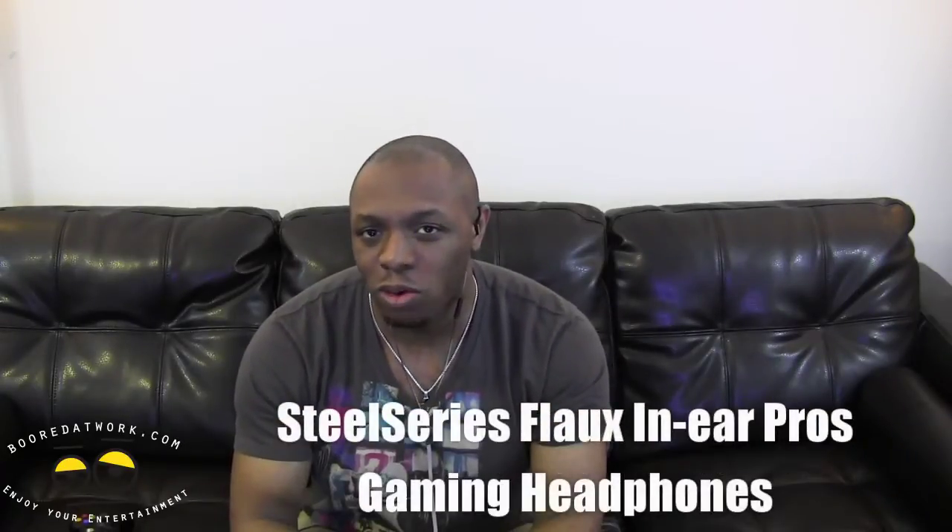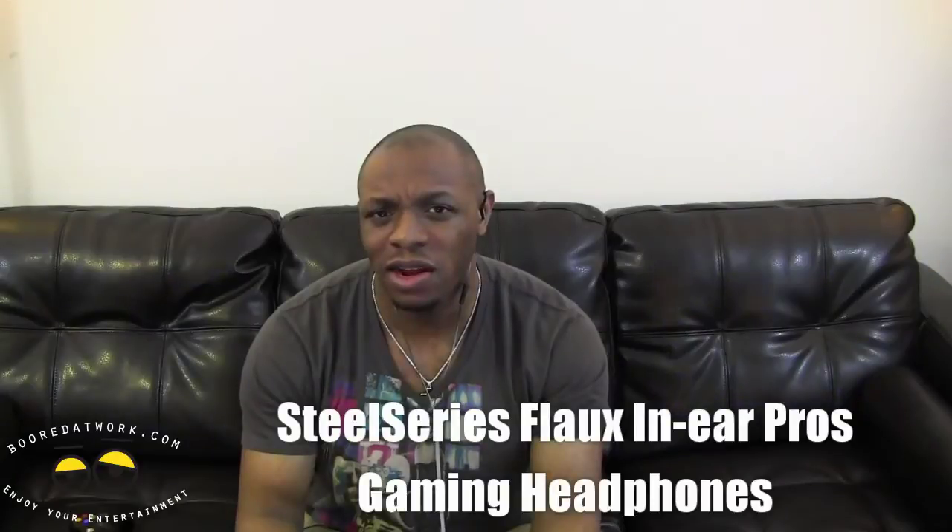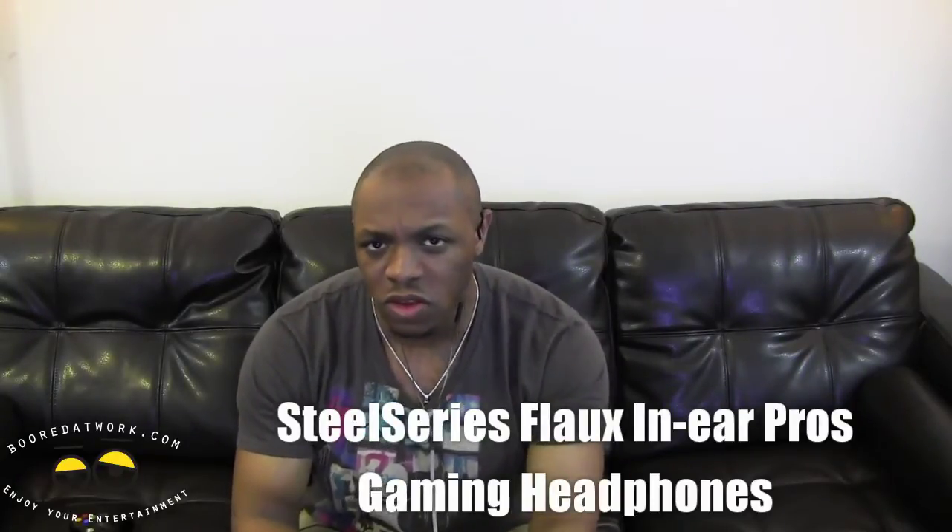Hi everyone, this is Sam from TheWoodatWork.com and today we're going to be taking a look at the Flux In-Ear Pros. These are top of the line headphones from SteelSeries.